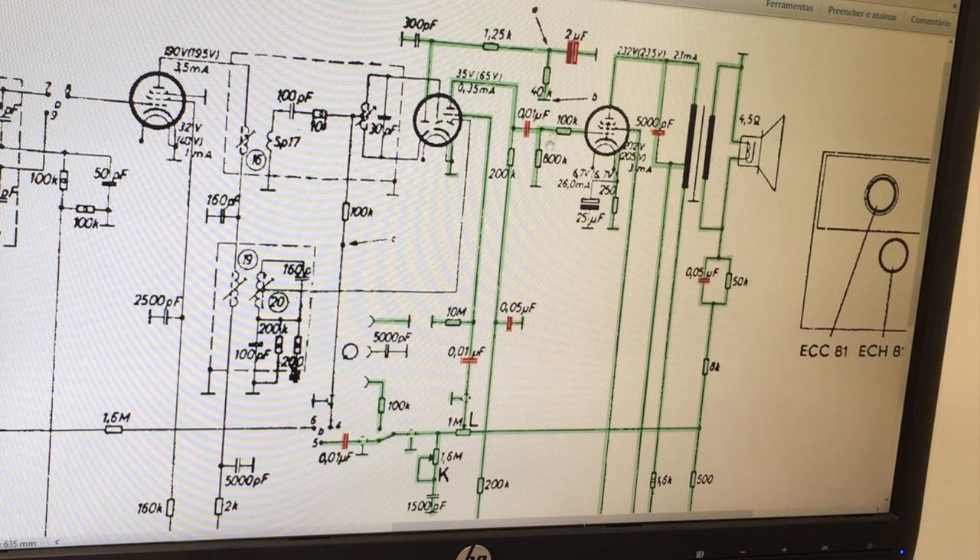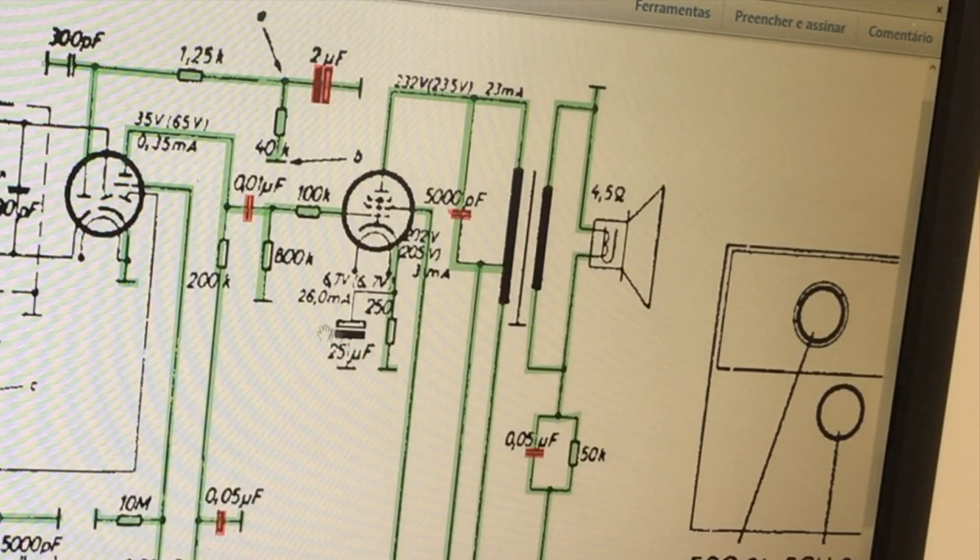This section here was actually quite easy to check, and all these caps were replaced — these are paper caps, some of them at the top on the output transformer. This capacitor here is actually perfect; I tested it in place and it's right on spec, so I left it in. This electrolytic was way off value — it's supposed to be 2 microfarads, it was reading about six or seven, so I put in a 2.2.